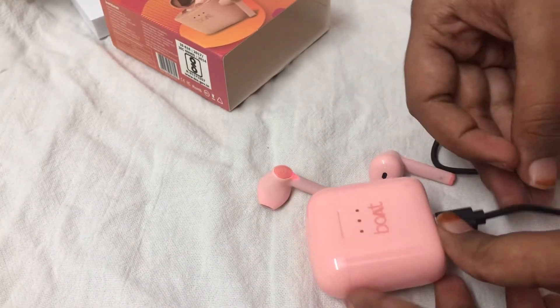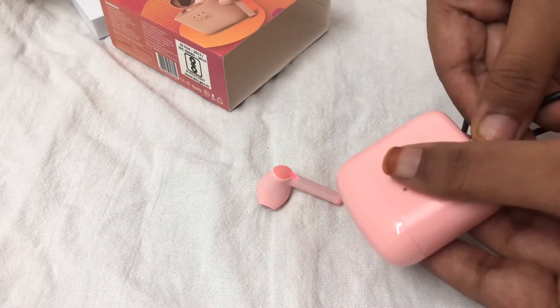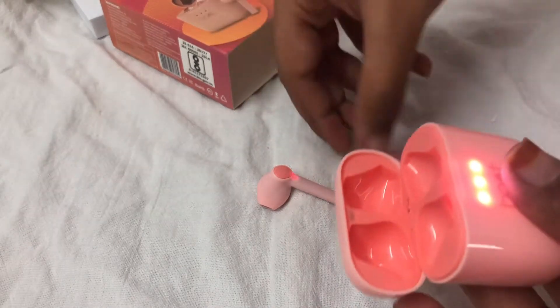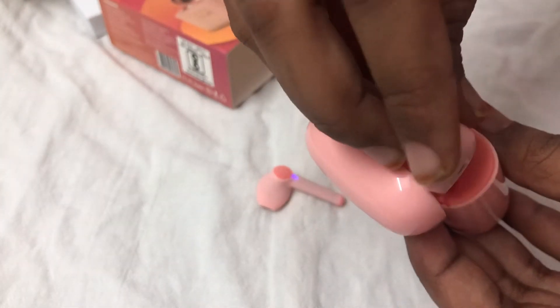And this is the charger — I'm just showing you how to put it in for charging. Like, everyone knows how it works, but I'm just showing it. I'm just putting them back in the case; I don't want to leave them open for too long. And they are very cute.